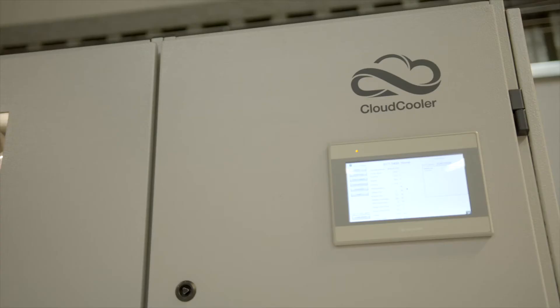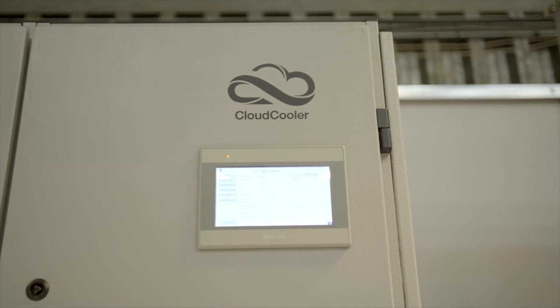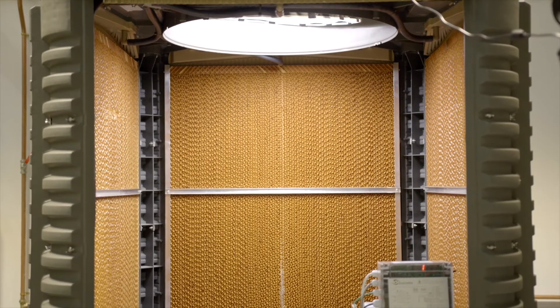Each unit is fitted with sophisticated process controls, making it a Legionella safe solution. What's more, there are no environmentally damaging refrigerants, which is a huge benefit for eco-conscious organizations.